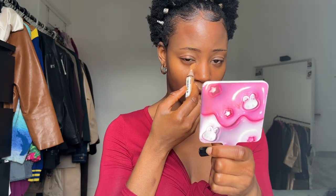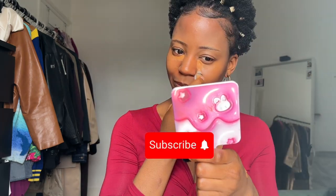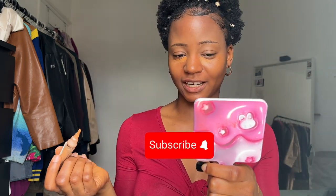We're going to conceal underneath our eyes. I'm not going to apply foundation because I feel like my skin is already clear. You can use foundation, or you can also use a skin tint. I'm just identifying which areas I need to put concealer on.